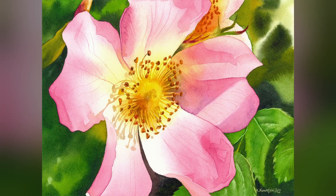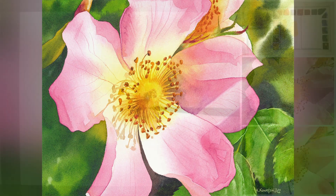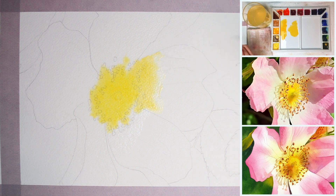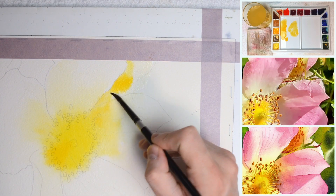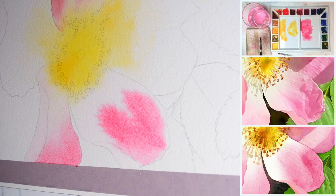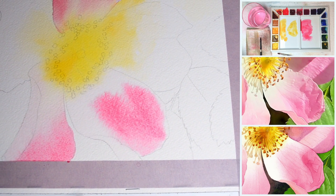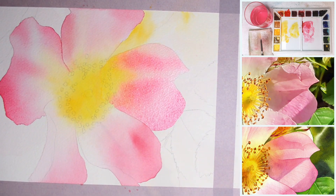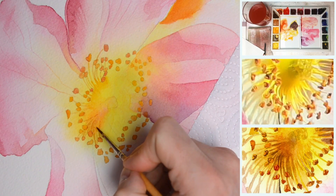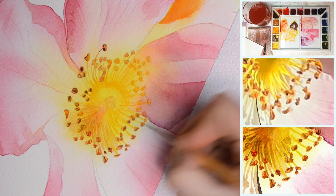Hi everyone. I think this dog rose tutorial is a bit easier and less challenging than my other tutorials. I really tried to simplify a lot in this painting so that it didn't take too long to finish. We'll practice wet on wet technique as always and learn how to simplify shapes to avoid getting caught into too much details. Sometimes less is more.